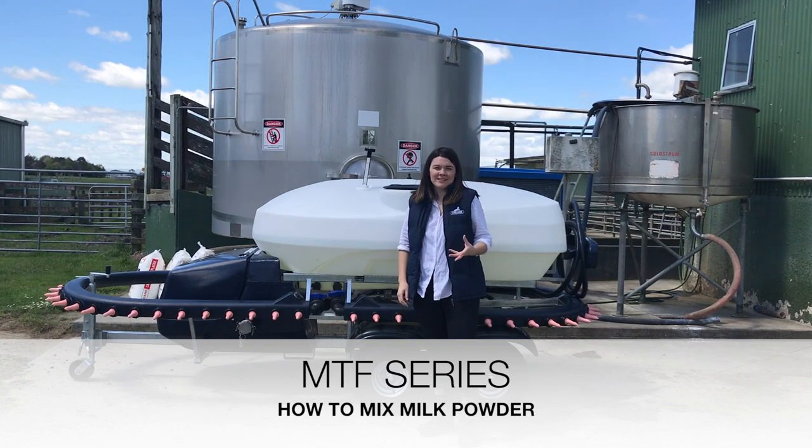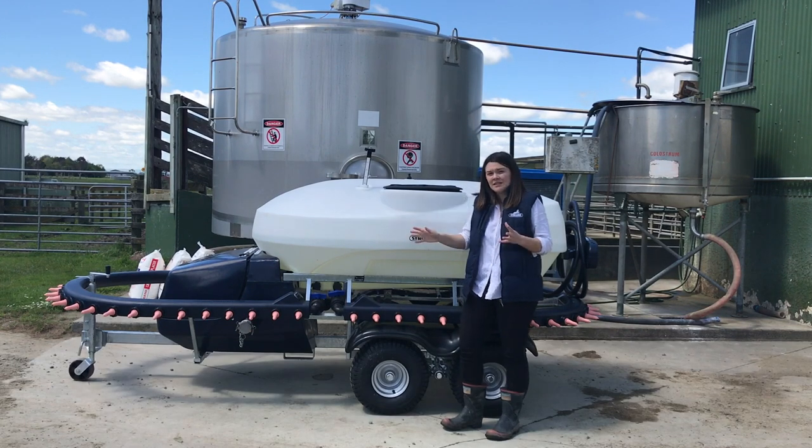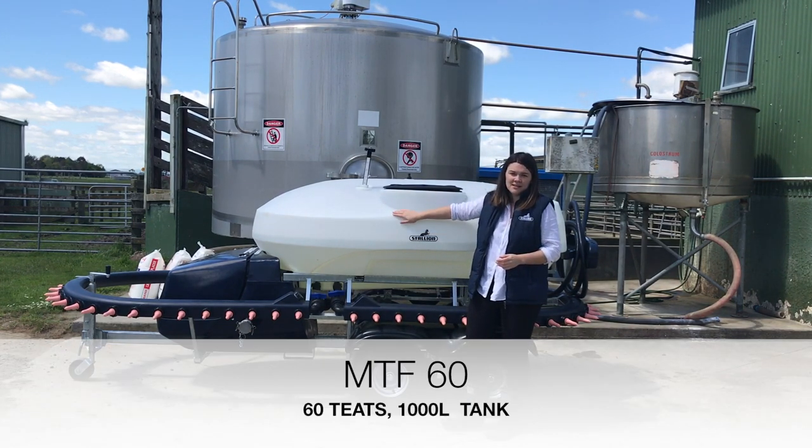Hi, I'm Debbie McEvish from Stalia Plastics. Today we're going to talk you through how to mix up milk powder using a mobile mixer tank feeder. This particular model is a Unit 60, so it holds 1000 litres in your tank.